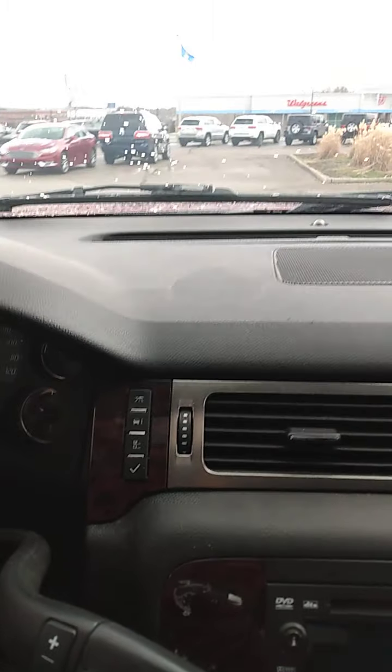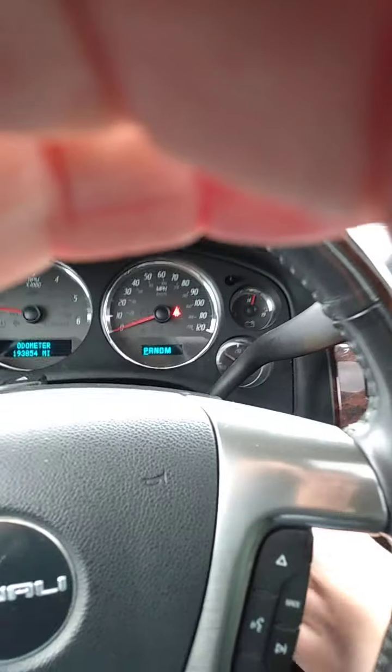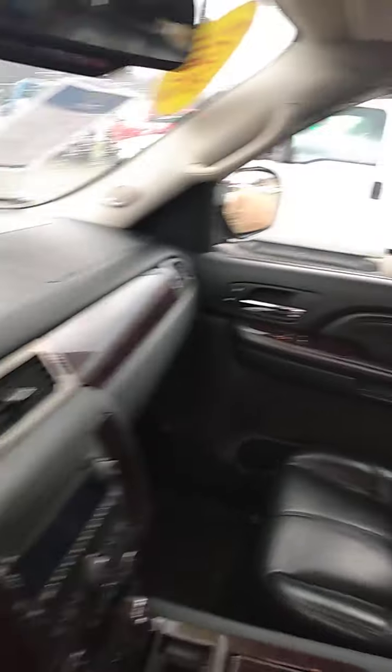I'm going to pull up here and do a little walk-around of it. If you'll notice, the doors aren't all scratched up or torn or anything like that. The dash isn't all cracked or faded. Same with the door on the other side. The seats are in excellent, excellent shape — of course, leather. This thing is loaded.